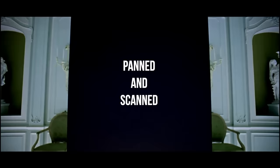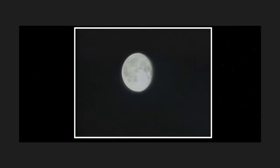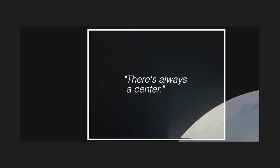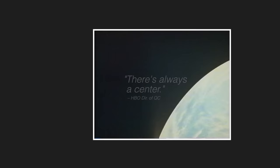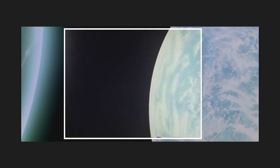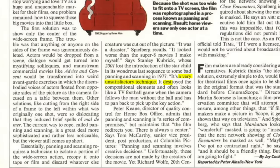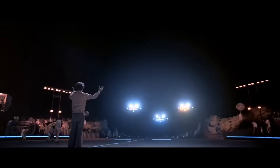Except it wasn't. The entire film had been panned and scanned from its original widescreen aspect ratio. In the final scene of the film, we're left with a cropped image — Starchild was completely cropped from the frame, which was rectified with a pan entirely devoid of artistic intent. In a four-by-three frame, Kubrick was robbed of his narrative agency. In a 1982 issue of Time magazine, he commented that the process was a very unsatisfactory technique, one that destroyed the compositional elements.